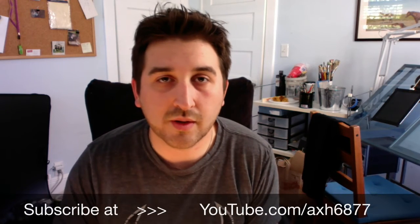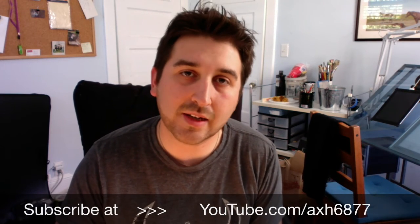That was June's Marvel Collector Corps unboxing. Thank you very much for joining me. Make sure you hit like and subscribe at the end.